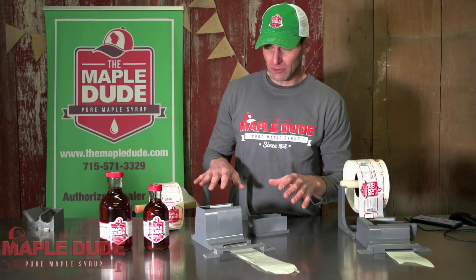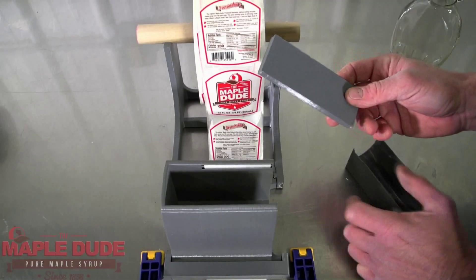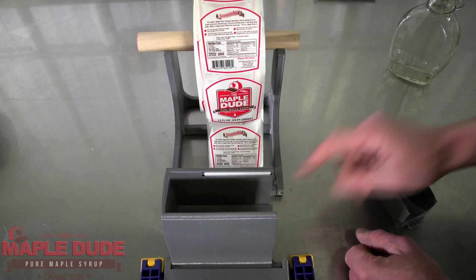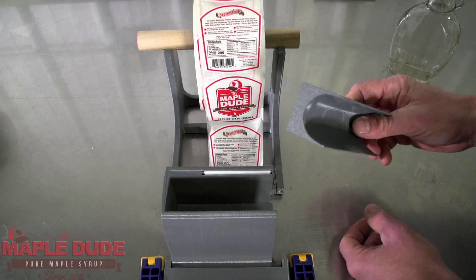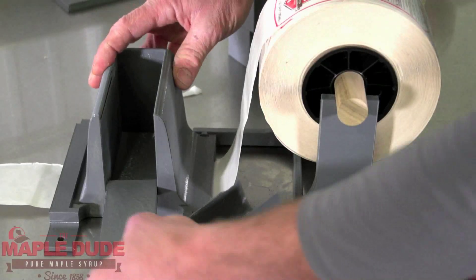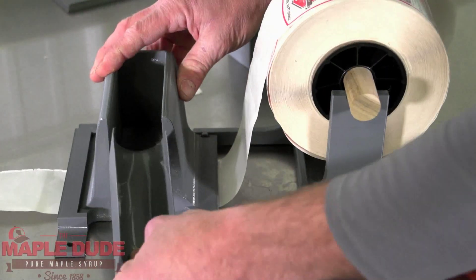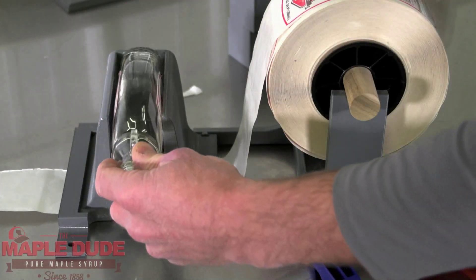On this version of the Label Slayer, which is made for your common 8 and 12 ounce maple syrup flat bottles, it comes with three inserts which help you apply the label correctly to the bottle itself. It's got a few shims that you can put in there and it will help you through a little bit of experimentation get the label applied perfectly and correctly.